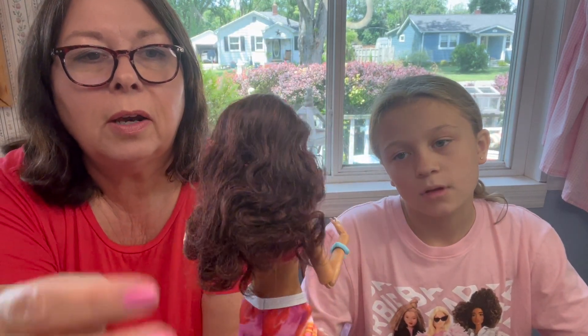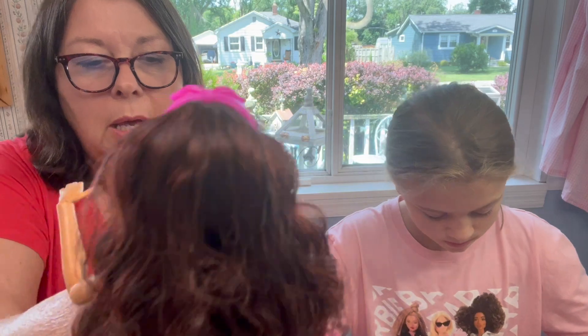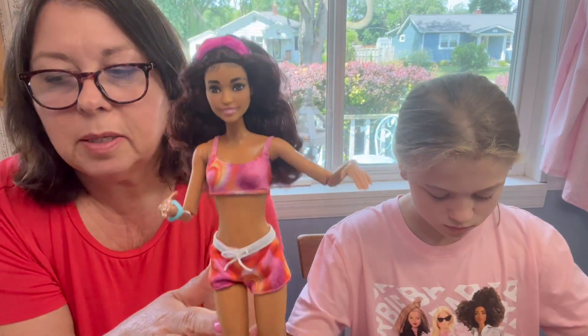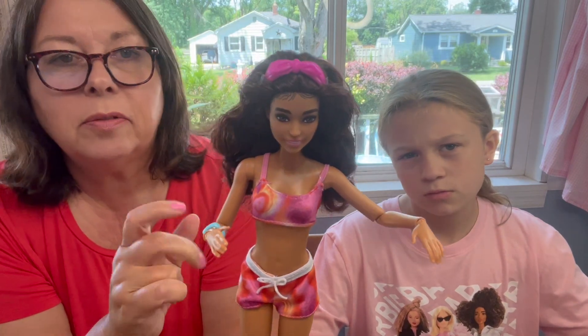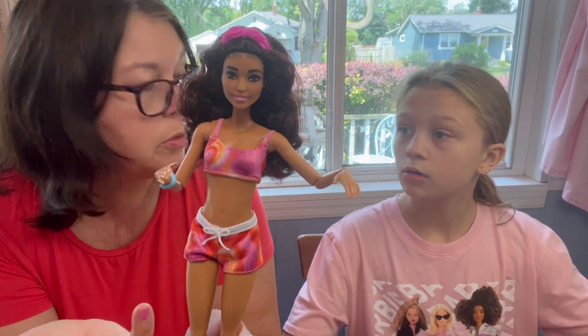Her hair is brown but like a red-brown — it's a mixture with a dark brown and then pieces of almost like a burgundy in it. She and Ken both have articulation, which is probably why some of the other summer dolls we have to show you in the next few days are $14.99, while she was closer to $20.